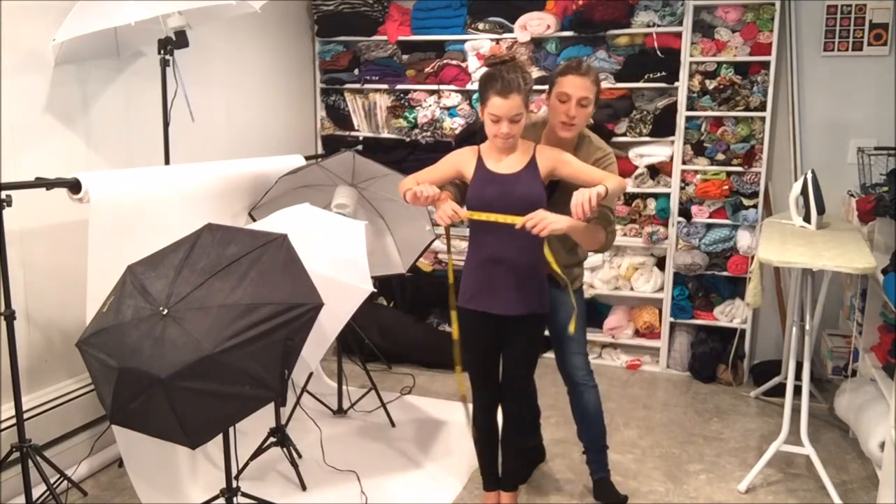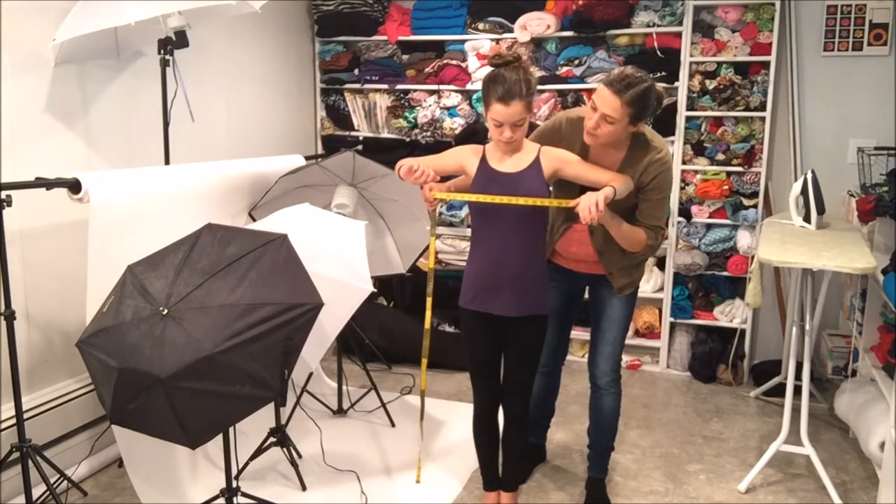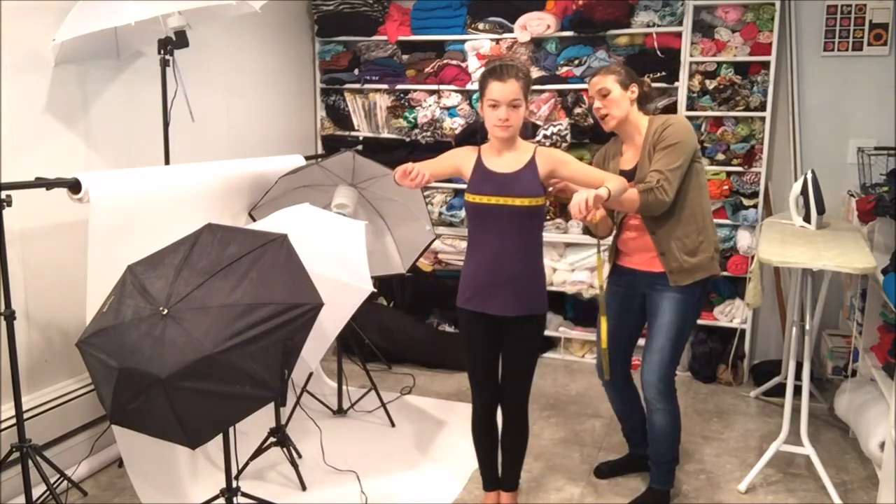For the bust, when you measure the bust, you're going to measure around the widest part — the largest part of the bust all the way around straight across.